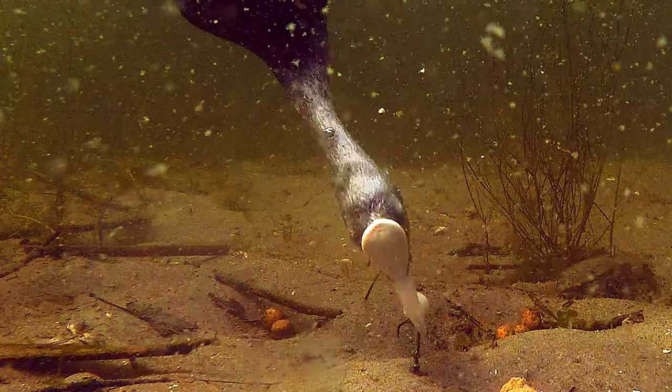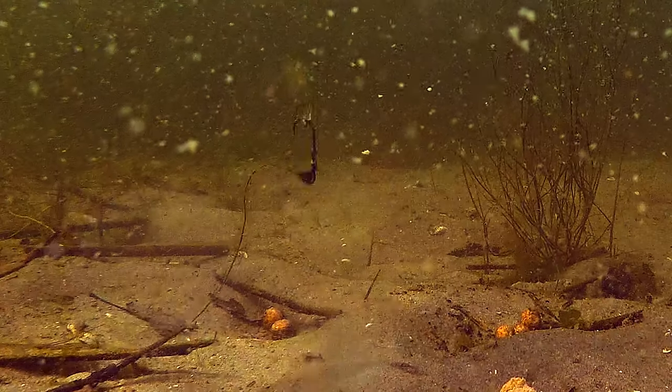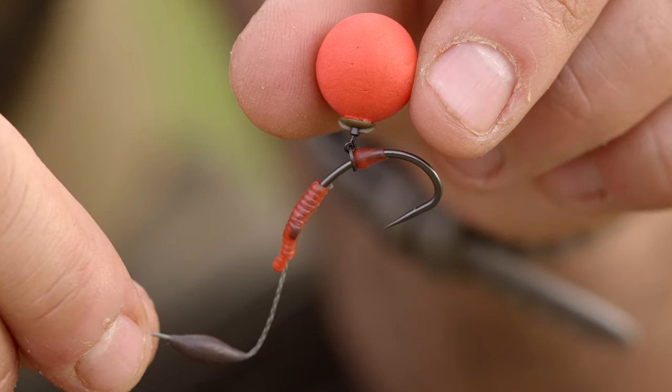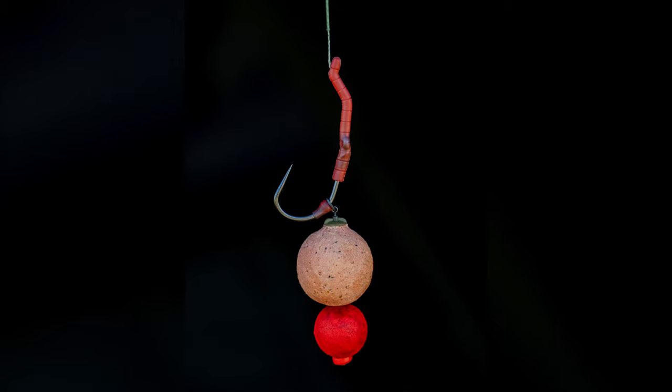And then of course, the obvious — bird life. Bird life in your swim, how often do we put bait out? There's coots diving on top of you. They pick your hook bait up. If you've got a bait screw on, lo and behold, you haven't got a hook bait on. And then finally, if you're like me and you like to adapt, be versatile in the session where you want to change from a straight single hook bait to a snowman presentation, multiple baits — with a bait screw, that also wasn't possible.